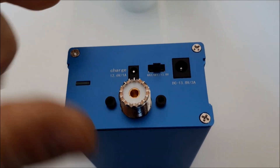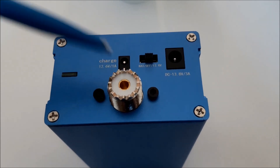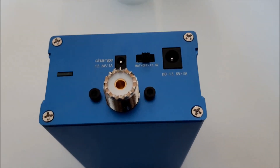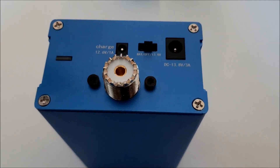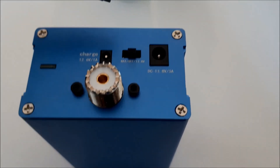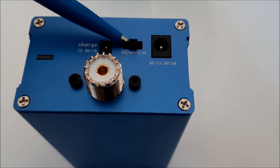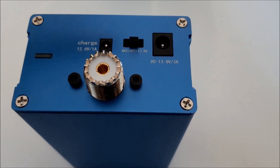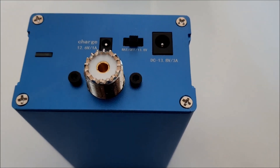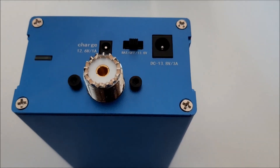Let's have a view of this side. Here's the antenna socket, here we have the charging socket, on this side we have the external power source socket, and here is the on/off switch. If you switch it to the left, the internal battery is active. If you switch it to the right, the external power supply is active.